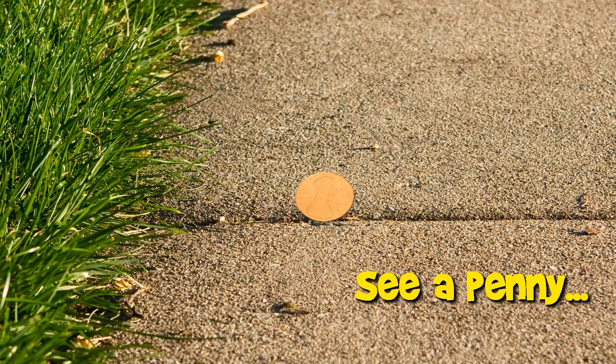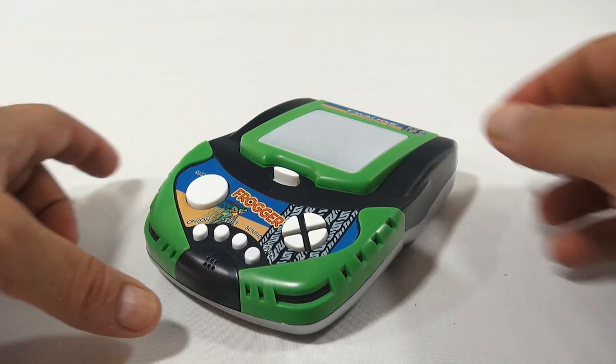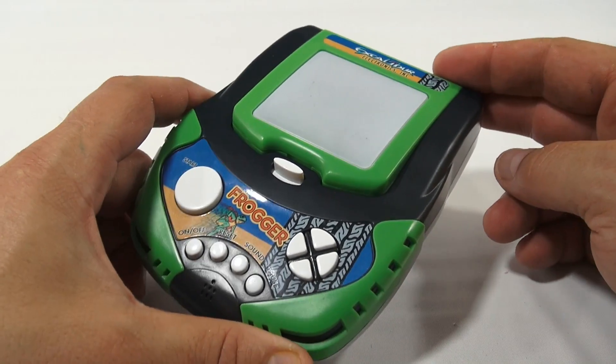You are now watching a Lucky Penny Shop product feature. Hey, it's Lucky Penny Shop, and thanks for stopping by. It is a Frogger handheld game by Excalibur Electronics Inc.